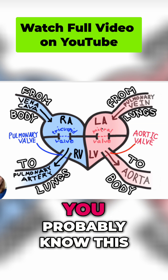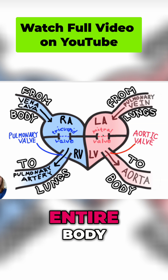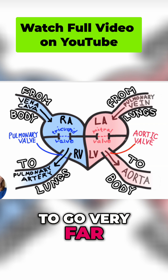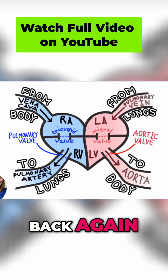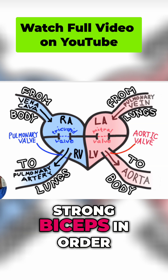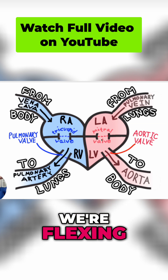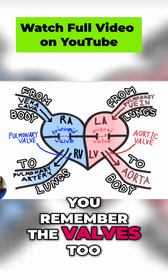The left side of the heart, as you probably know, is considered the stronger side because it has to push blood through the entire body, whereas the right side only has to push blood through the lungs and back. The left side pushes blood all the way down to your toes and back — that's much farther, and it has to be strong. It has to have strong biceps to push blood that far. So I always remember that the bicuspid is like my biceps — we're flexing, pushing blood all the way around. It's stronger, and it's on the left side of the heart. I hope that helps you remember the valves too.